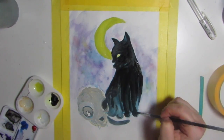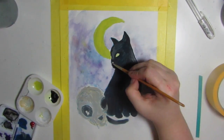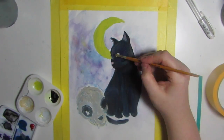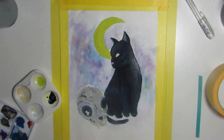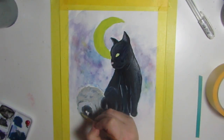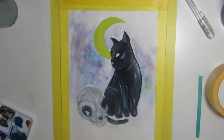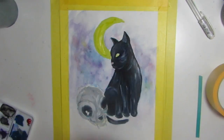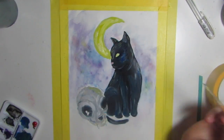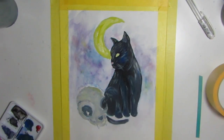The background is in watercolour, and most of the main painting is done in gouache with some slight watercolour elements on the skull. When you mix watercolour with gouache anyway, you sort of just get another kind of gouache paint. I originally wanted the cat to be more blue and purple and sort of black — not straight black — but it just wasn't looking how I wanted it, so I ended up doing the blue and purple over the top.